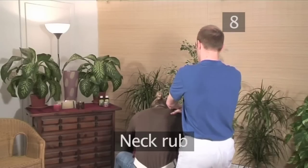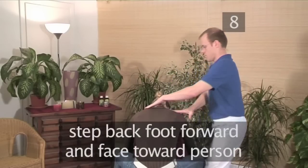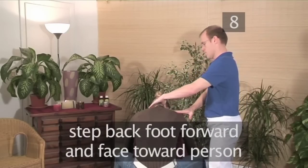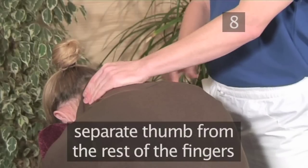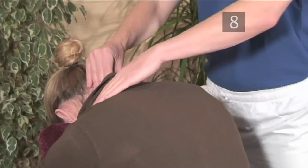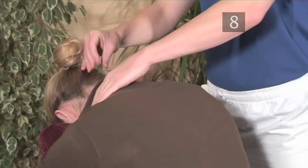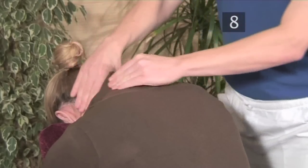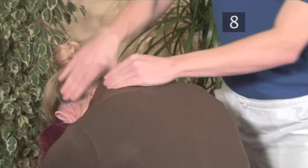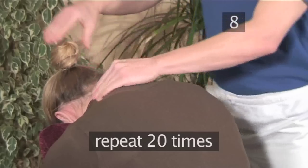Step 8: Neck rub. Come to the side by stepping the back foot forward and face towards the person. We make lobster claws with the hands — that is, separating the thumbs from the rest of the fingers. Alternating hands, we will gently rub then lift the muscles on the back of the neck. With practice, this becomes a fluid, windshield wiper type motion and is very relaxing for the person receiving. Repeat this approximately 20 times.